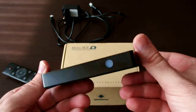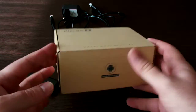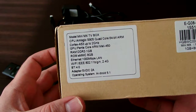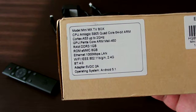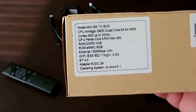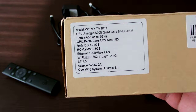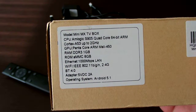This box has a quad-core 64-bit ARM processor, 1 gigabyte of RAM and 8 gigabytes of ROM, and all the features are in the box that you can see here.